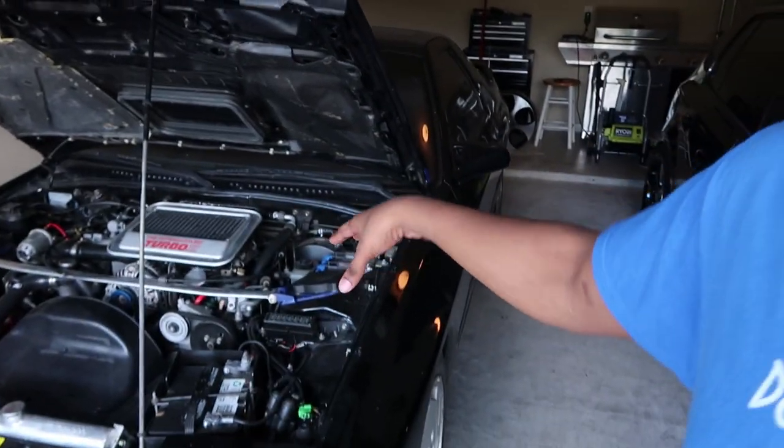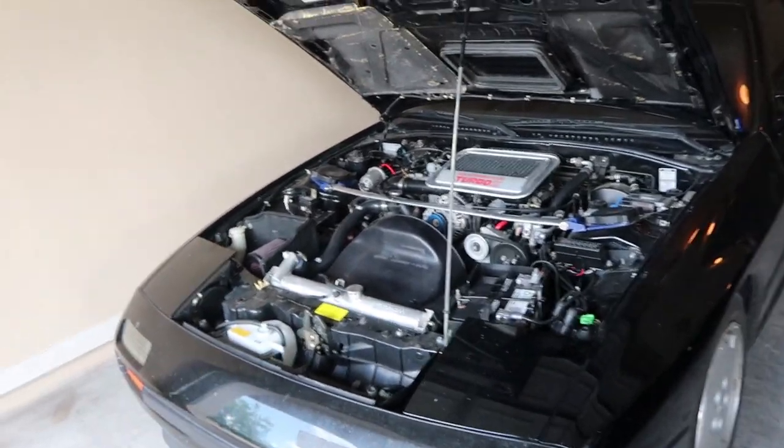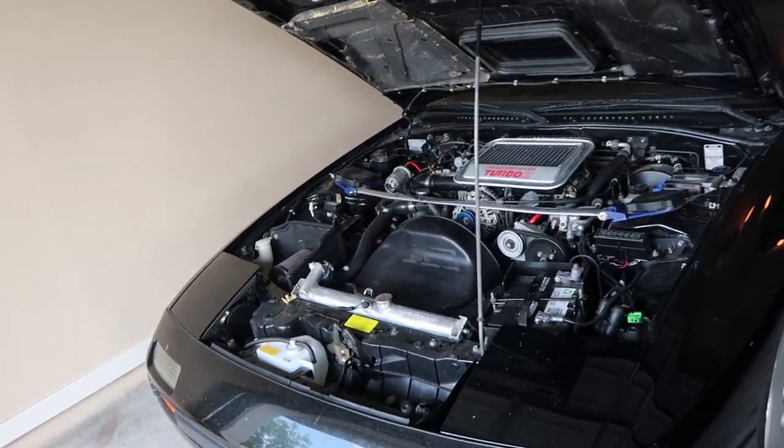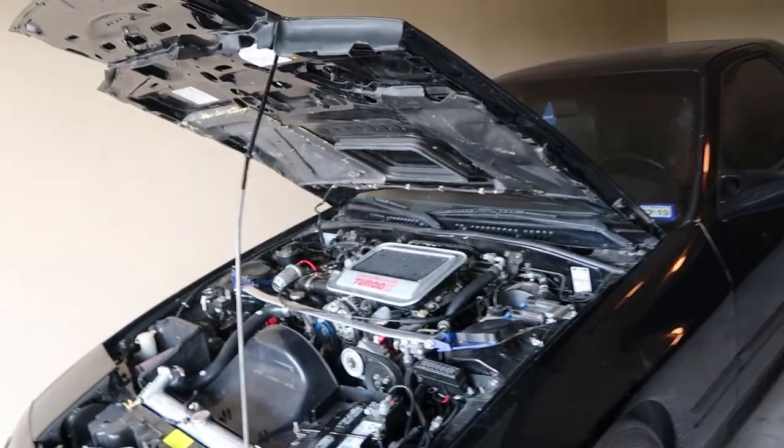Overall, I bought this car as a learning process. This is my second RX-7, first turbo. I bought this vehicle to learn. Some of this stuff I didn't do myself — like coilovers, I had to take it out to a shop. But everything with this vehicle will be done by me for the most part. If I do need a little bit of a mechanic's help, I'll have somebody stopping by. I really want this to be a garage build — I want this to be my baby.